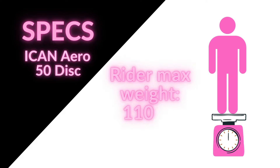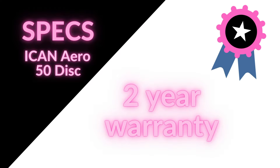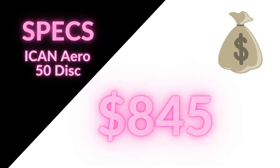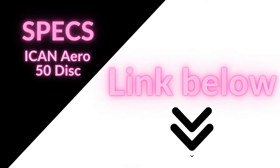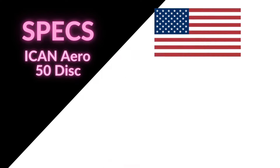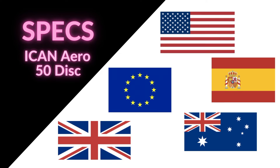The maximum rider weight limit is set to 110 kilos, and Ican gives a two-year warranty — that could have been a bit more generous if you ask me. The list price is $845, but Ican often runs discount promotions so keep an eye out. You can find them at various online retailers, but the easiest way is through their homepage — I've put a link in the description. They have warehouses on several continents, which ensures fast shipping and means you don't have to pay any extra tax or shipping fees.